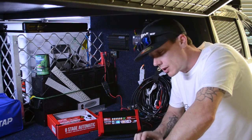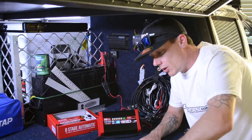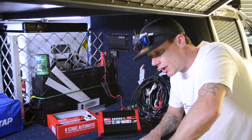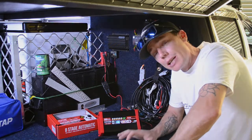There are eight stages in this charger. Those eight stages are: desulfation, soft start, bulk charge, absorption, analysis, recondition, then charged, and finally a maintain mode.